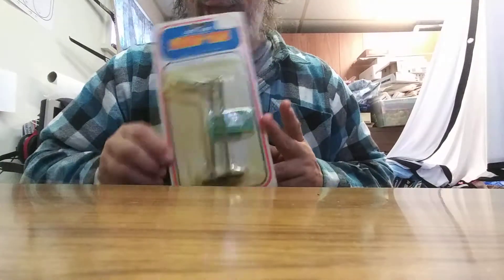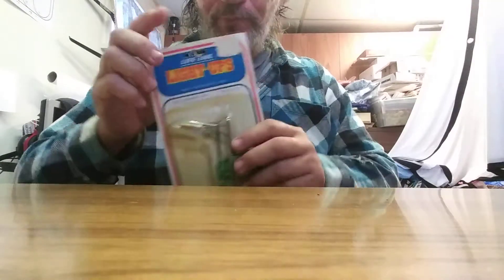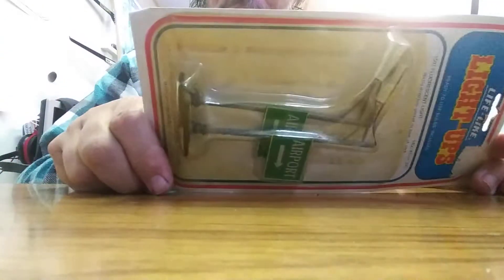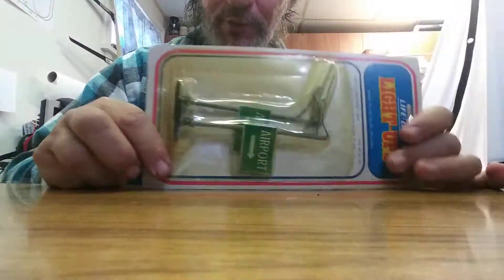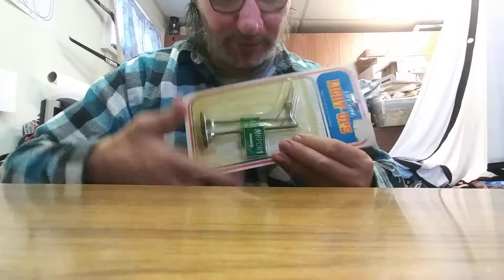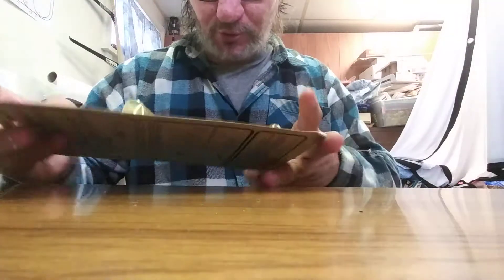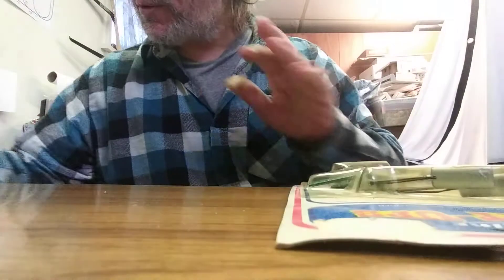This is old — I can tell because LifeLike made these back in the '80s with this particular design on their packaging. You can also tell because the packaging is pretty weathered and the plastic has turned colors. These are airport lights — they're street lights with airport signs and direction arrows on them.